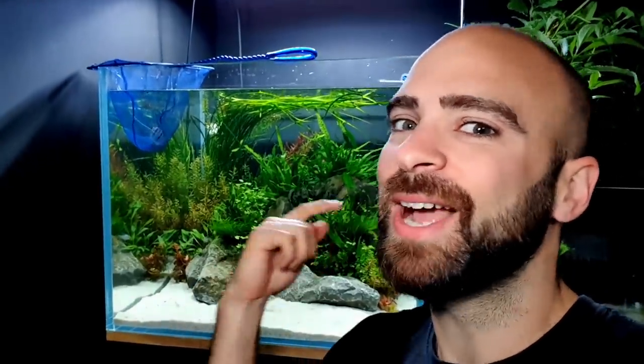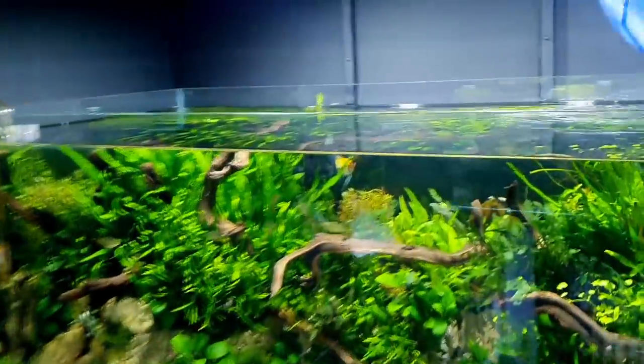That went so much smoother than I thought it was going to. I used the double net method — driving the fish into the big net with the small net — otherwise it would have just gone around for ages, but that worked out perfectly. The temperature of this tank is exactly the same as the angelfish aquarium, so we could just move the fish straight across.